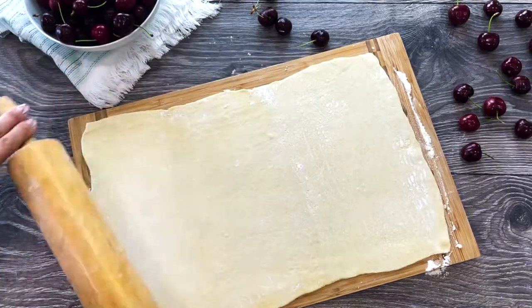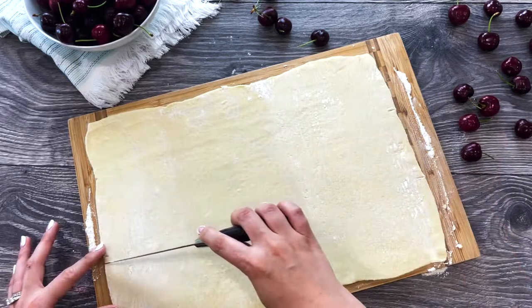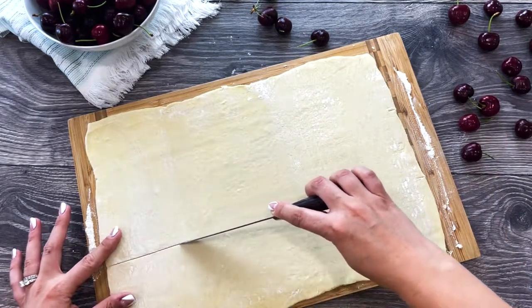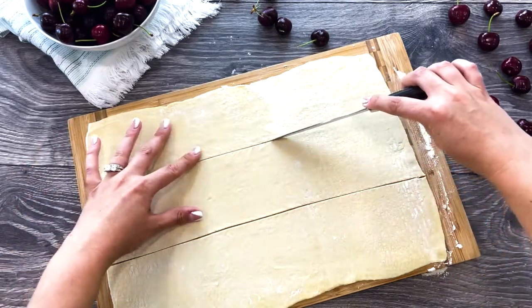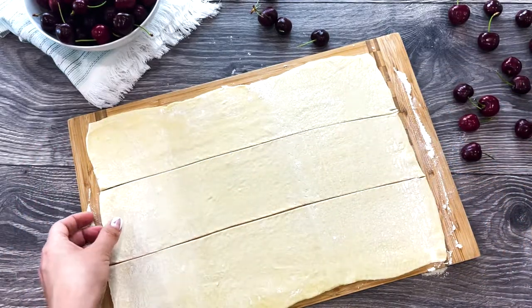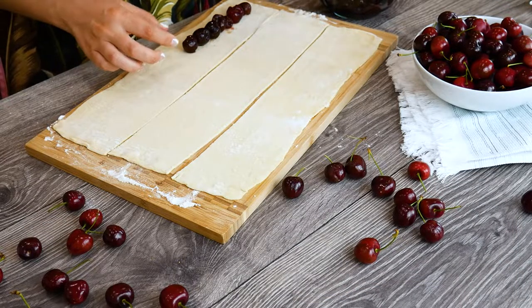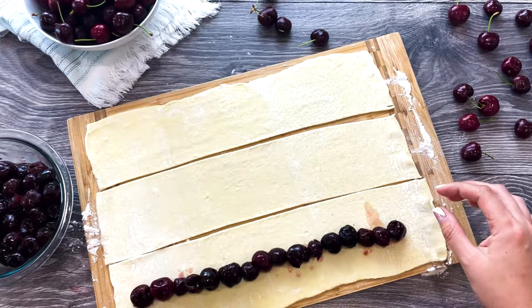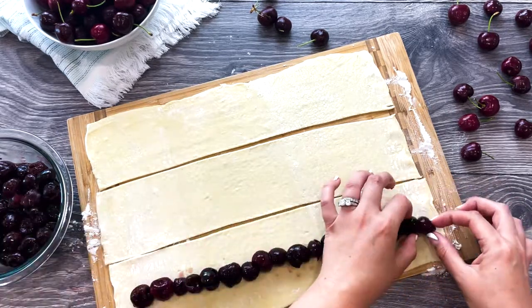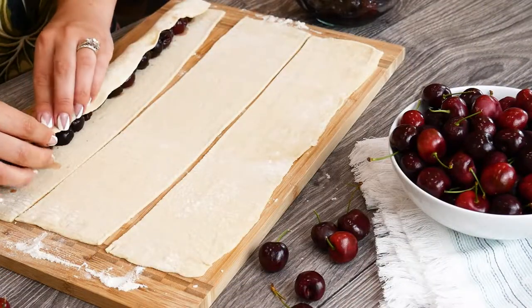If the dough gets a little sticky to your board, dust with a little flour. Cut each sheet into three long strips. Line cherries in the middle of each strip. It is very important that you drain your cherries from their juice through a sieve. You can use canned cherries or frozen. Pinch two ends firmly together, enclosing the cherries inside.